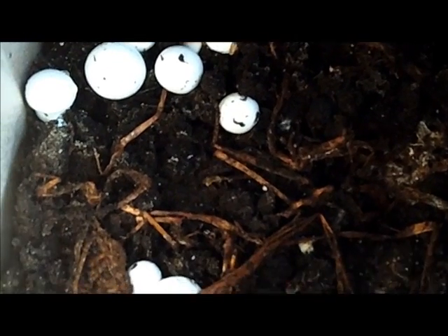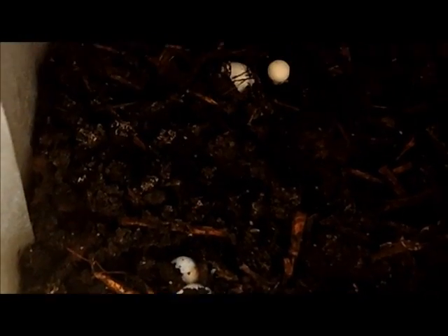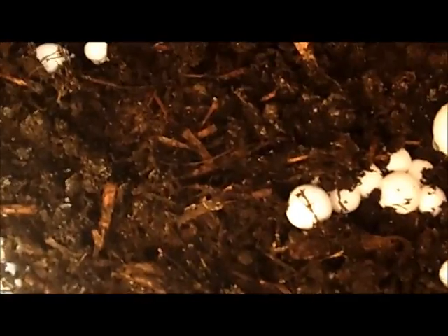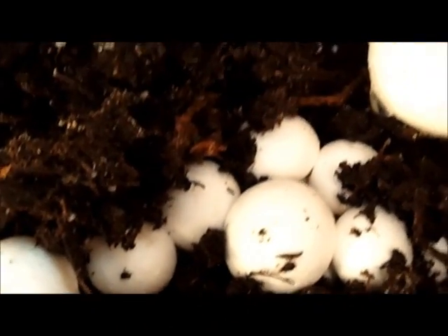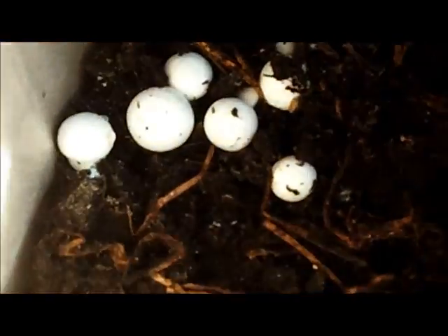It's day 21 of the mushroom kit and you can see them popping up finally — so that's pretty cool. There's the biggest one there and they're coming up. I'd say the next few days they should be up pretty good and we might be harvesting our first crop of mushrooms here soon.